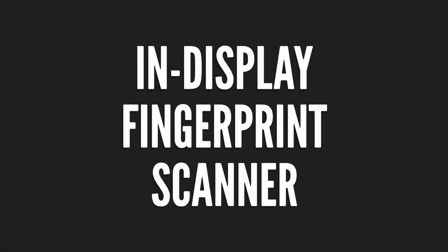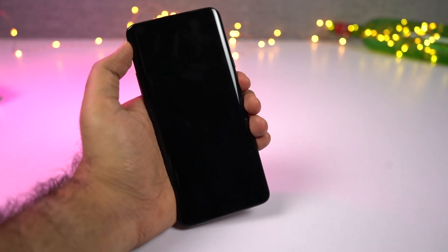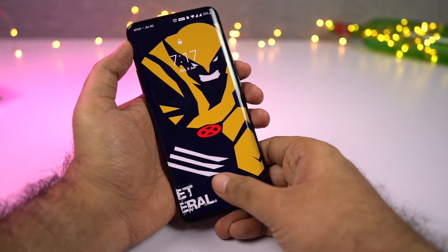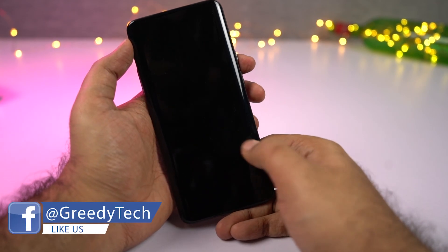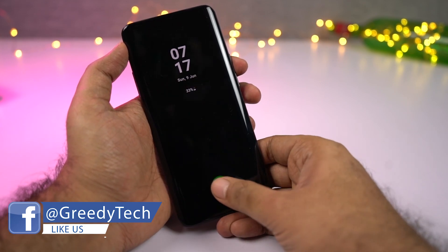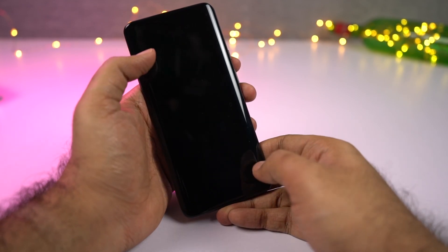The next best feature on the OnePlus 7 Pro is its in-display fingerprint scanner. Just like the previous generation, even this phone has an in-display fingerprint scanner, but now it is super fast. It is definitely faster than the OnePlus 6T, and it is the fastest in-display fingerprint scanner I have ever used so far. Here's a quick sample.